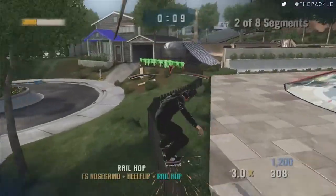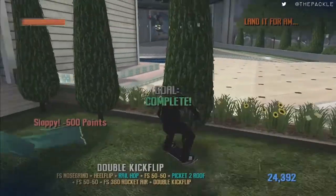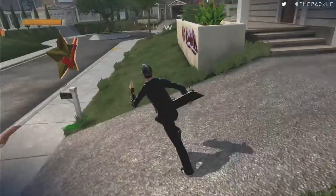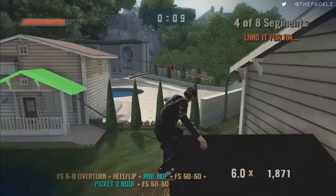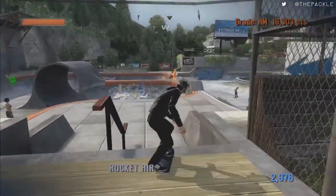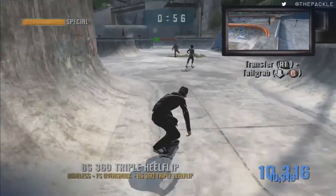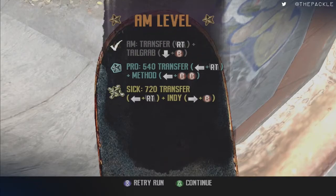This will be the last time you'll be in Suburbia for the rest of the run. You have to make sure you do a really, really late ollie — almost at the very end of the fence. Then run over here, try that, come over here and talk to this lady. You will do a spine transfer photo — a simple transfer with a grab. Retry run.